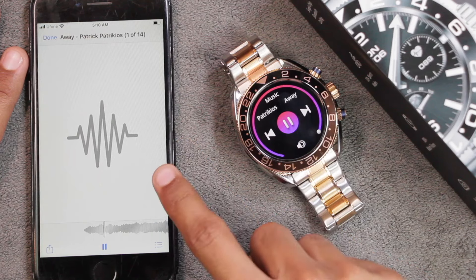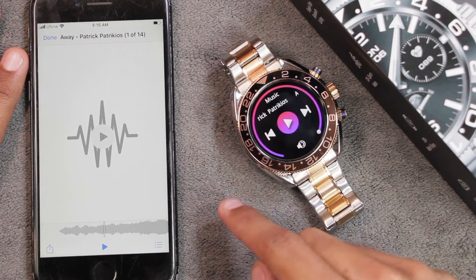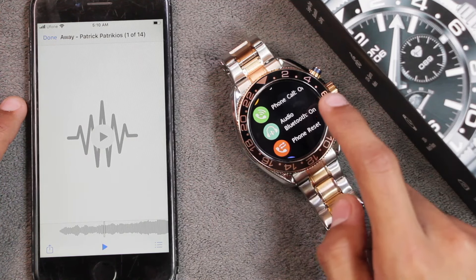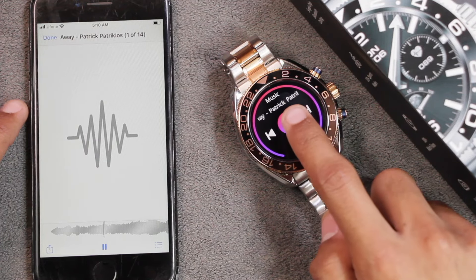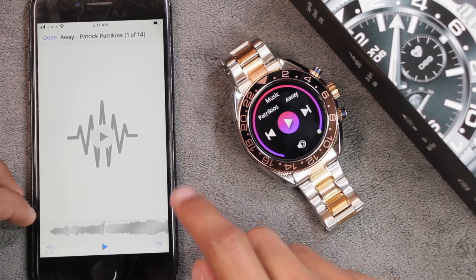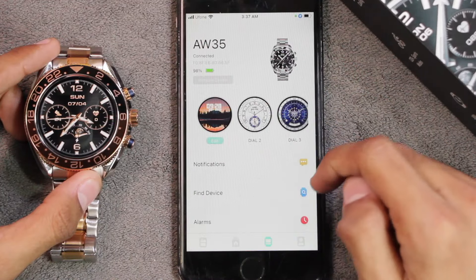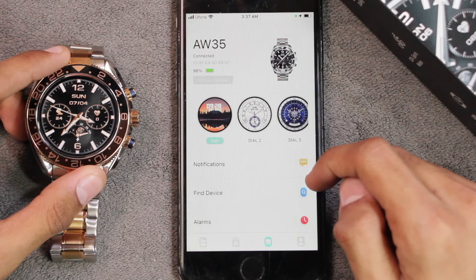Using the Bluetooth connection you can also control media playing on the device. If you turn on Audio Bluetooth it will stream sound from the smartphone to the smartwatch. If you turn off Audio Bluetooth and then control media, the sound stays on the smartphone — which is a great option in my opinion. There's also a Find Device option where the smartwatch will ring and vibrate to help locate it.